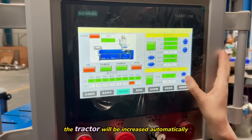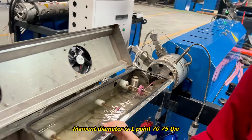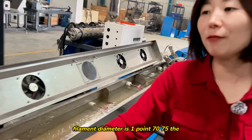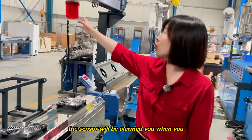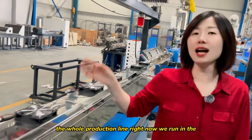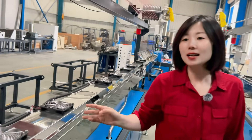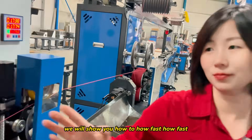The traction will be increased automatically. Now the filament diameter is 1275. The whole production line power strength is very much related to the speed. We will show you how fast it is.